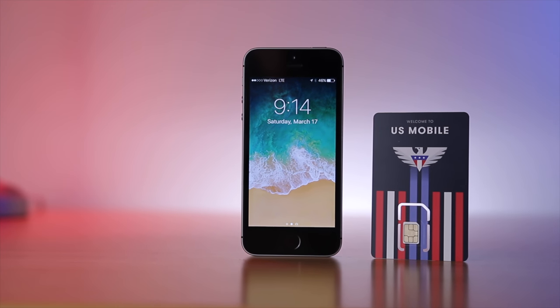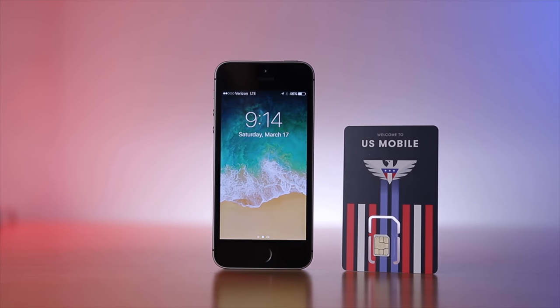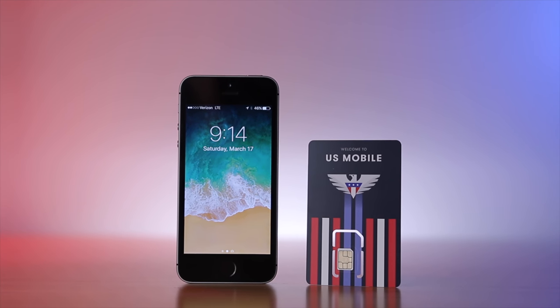Ready for more content? Subscribe for the full review of U.S. Mobile and how they compare with the rest of the cell phone plans out there. Until then, I'm Stetson. Thank you for watching, and I'll see you next time.